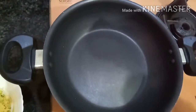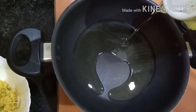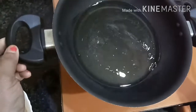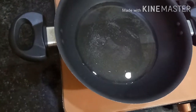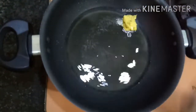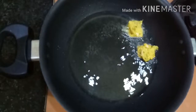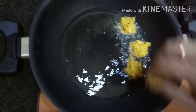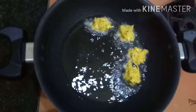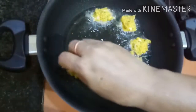We will fry it. Put the egg into the pot. Pour the oil and salt in the pan and mix it.